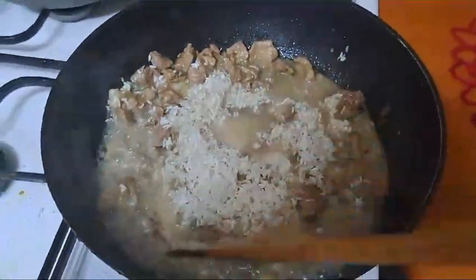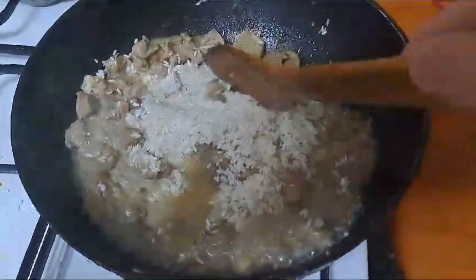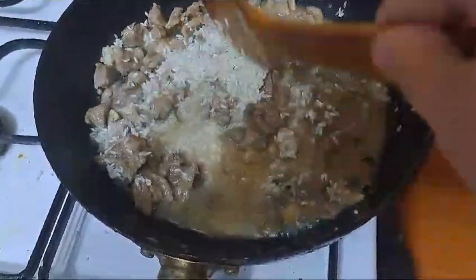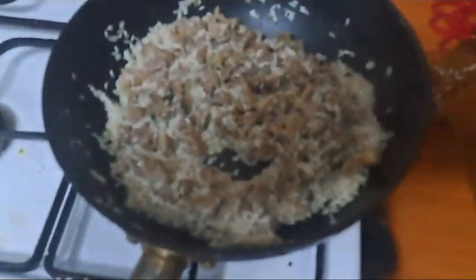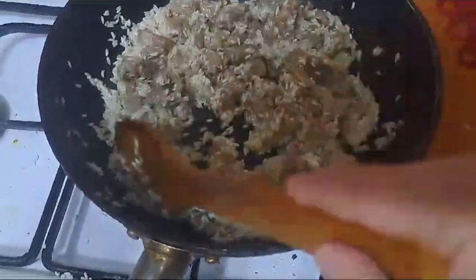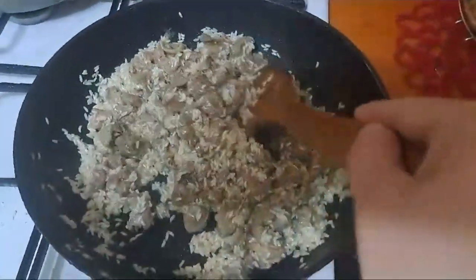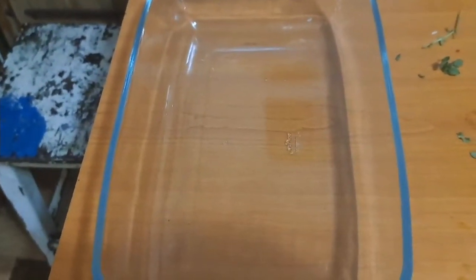It doesn't have to be completely done, though. Put it in a container like this glass tray. Be careful here — it has to be oven proof.